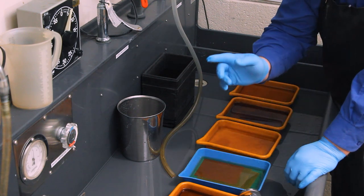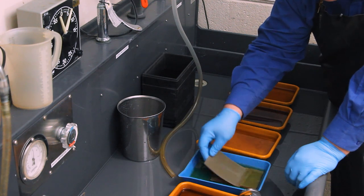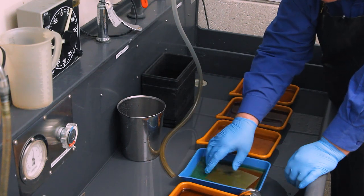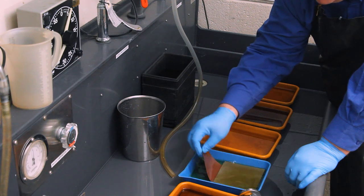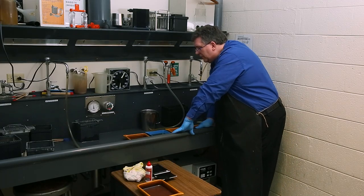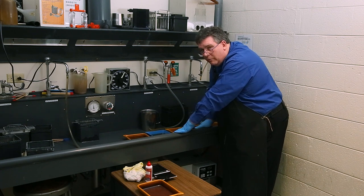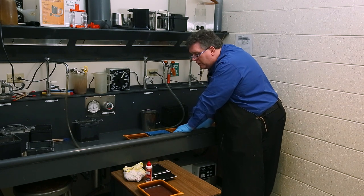Once the first 30 seconds are up, I let them sit. I can do a little agitation back and forth to keep the liquid moving. At the zero mark, I start rotating again for the development. For every sheet, I'm going to rotate for 20 seconds, making sure each sheet gets rotated. After 20 seconds, I let them sit, tapping the tray a little to make sure there are no bubbles underneath.